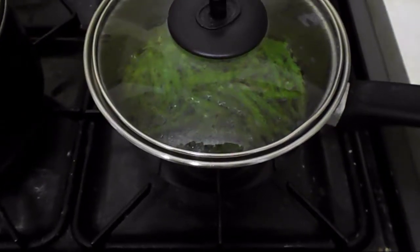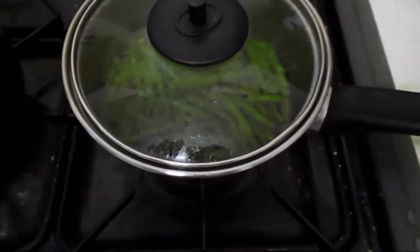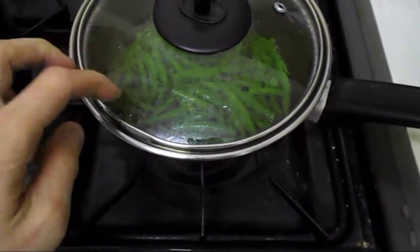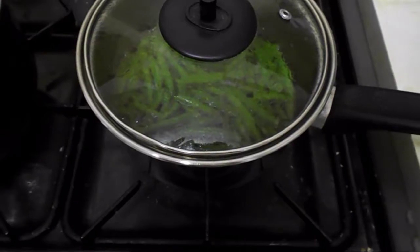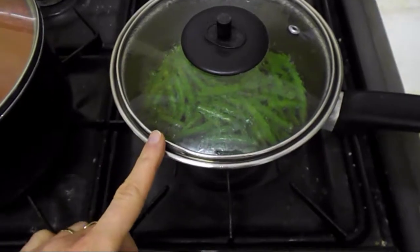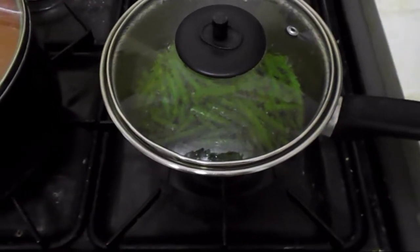I'm also cooking some green beans over here in a little bit of water — just frozen green beans added to boiling water, cooked until tender. I like to add them on the plate to add a bit more speed food.